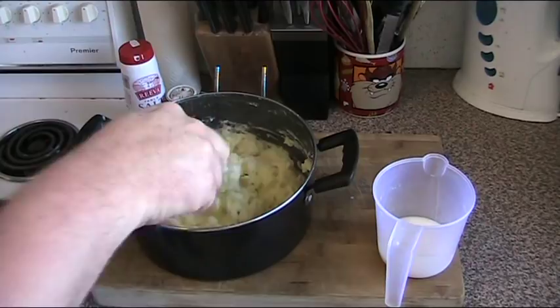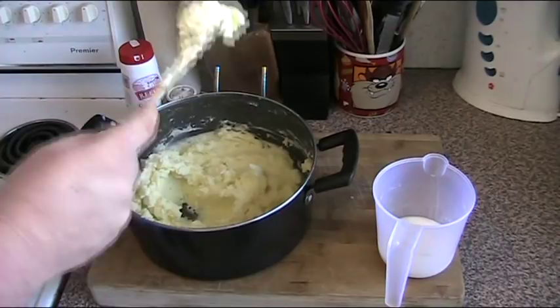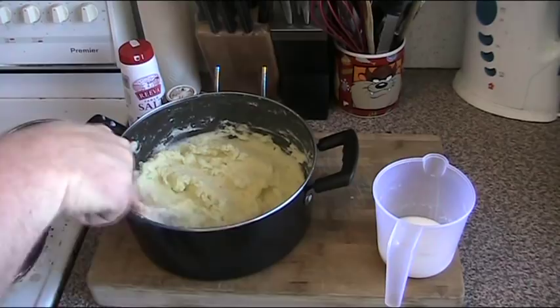Consistency is the key — you've just got to add a little bit at a time until you get what you're looking for. And there we have perfect creamy mashed potatoes and perfect firm mashed potatoes, first time, every time. I hope you've enjoyed this recipe. Check out my other videos at youtube.com slash One Pot Chef Show. And until next time, see you later.